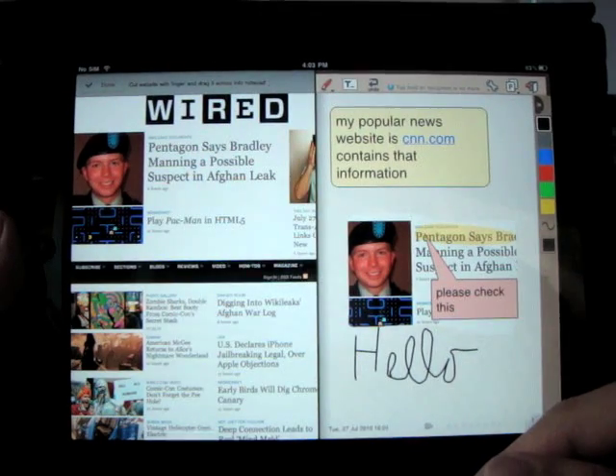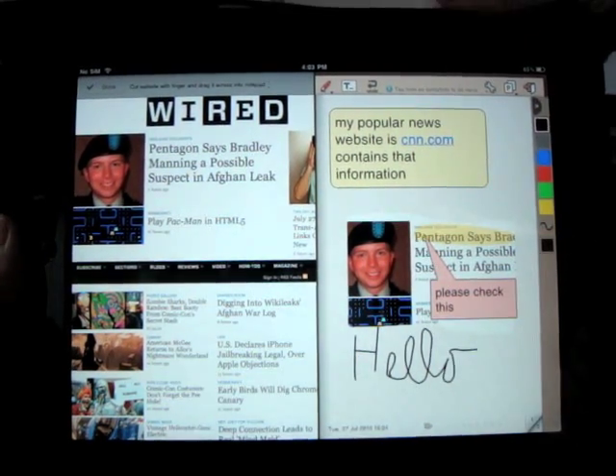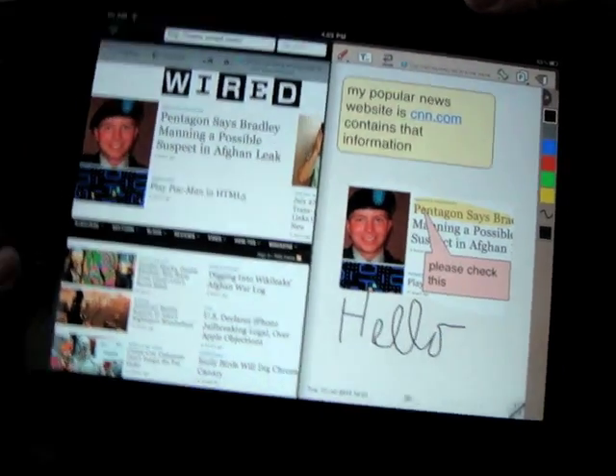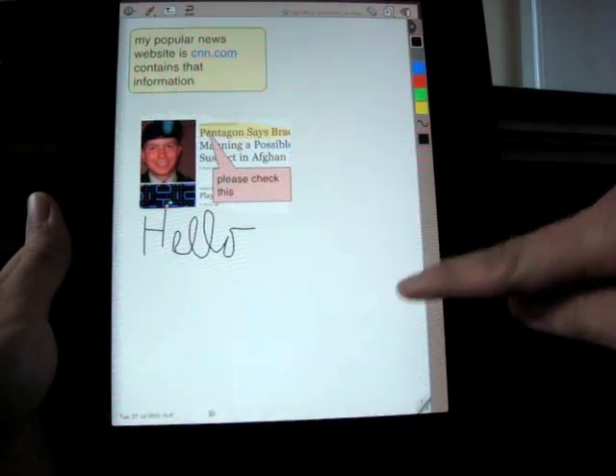Sometimes you want to focus only on one application. Simply rotate your iPad to portrait mode. Now you have a full-size notepad with a much bigger area to work on.